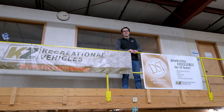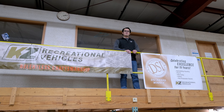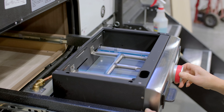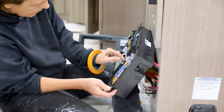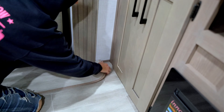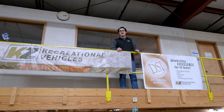KZ puts a huge emphasis on our quality. That's why here in Plant 4 they have to update this banner each and every year. Something we do here that sets us apart from other manufacturers is, along with the inspection that every unit gets before it leaves the factory, we'll pull one unit randomly for a rigorous full day inspection. If it manages to pass the 300-point inspection, the entire plant gets a 10% pay raise for that week. Since we've started doing that, our warranty claims have gone down and quality and satisfaction has gone through the roof. That's why once you buy a KZ RV, you're going to only want to buy KZ RVs.